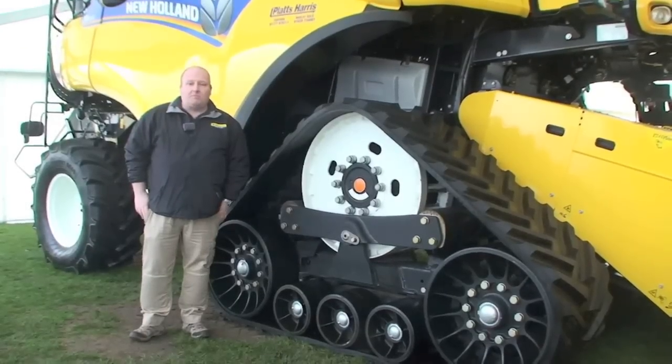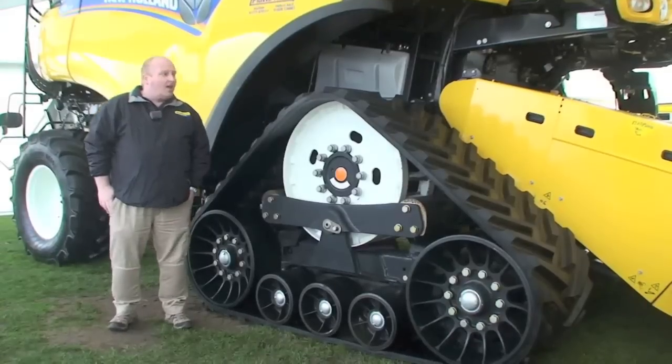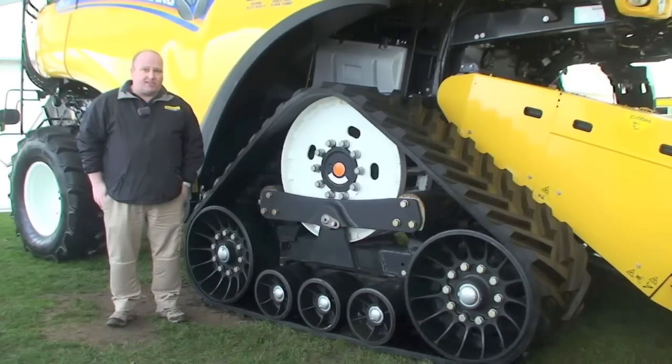I'm Nigel Honeyman, the Harvester Product Specialist for New Holland. What we have here is the CR9090 Smart Tracks model, new out for Season 2012, equipped with our Smart Tracks system.